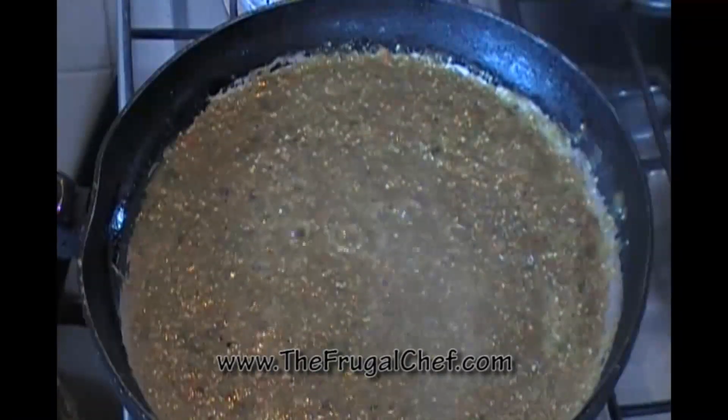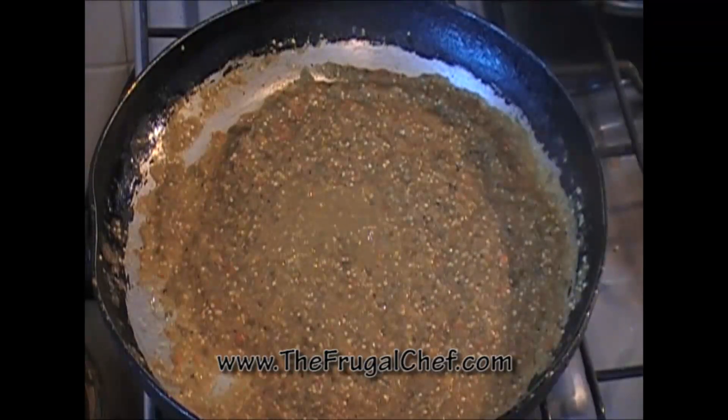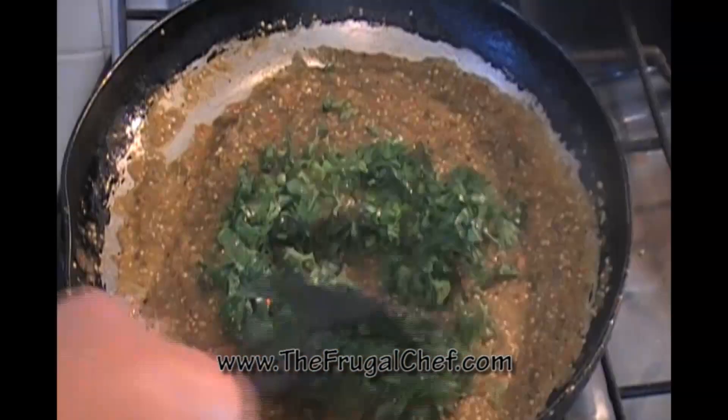I'm going to reduce the heat and let this do its thing. I turned off the heat and now I'm just going to add a bunch of chopped cilantro — I think I have about half a cup of chopped cilantro. Just going to mix this well.